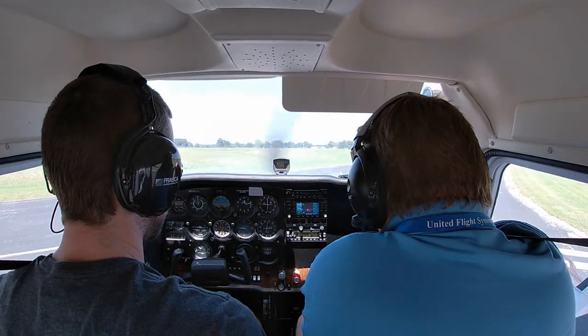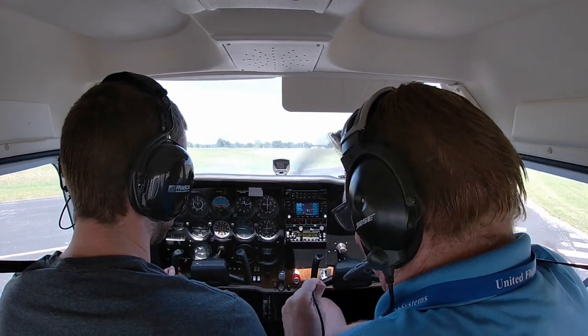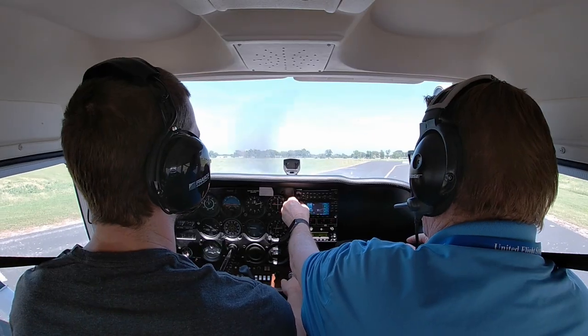We're going to do a soft field takeoff. Full back pressure — we'll walk through this together. Let's go ahead and add some power. Once we start taxiing, we're going to want to use the brakes as little as possible.